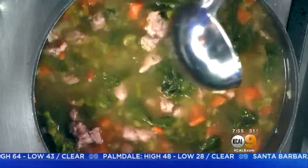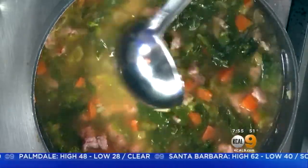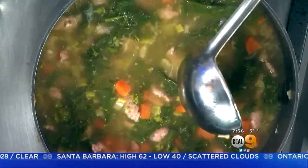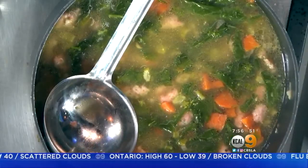Once the vegetables are done, you put in the sausage, you brown it up, you add the stock. When the stock comes to a boil, that's when we put in the broccoli rabe — that's close to last so it stays really green. You don't want to overcook it; you want to keep it green, but you want it to cook with the broth to give it some flavor.